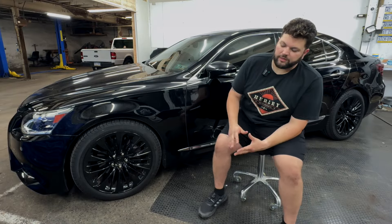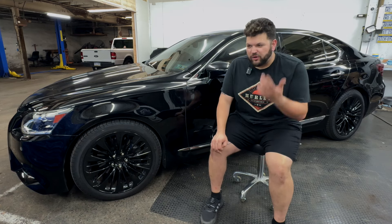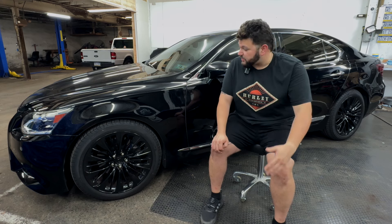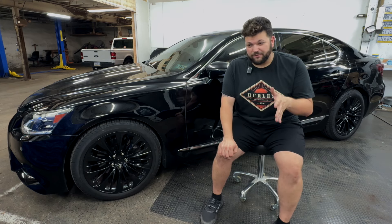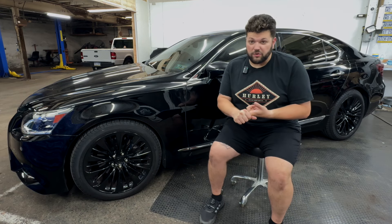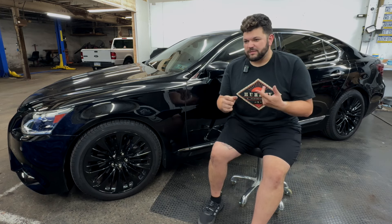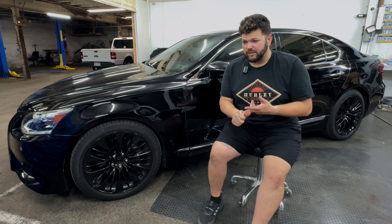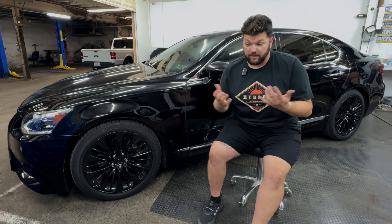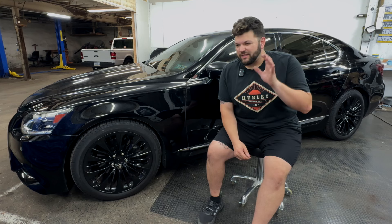Let's talk about the LS460 real quick. Unfortunately, it was one of Lexus's most unreliable cars — it's kind of known as the most unreliable Lexus. I don't know why, because a lot of the parts and part numbers are shared with other Lexus vehicles. The 4.6 liter in this is not that different from the 5 liter in the ISF. Direct injectors are a known issue — not so much going bad, but getting clogged, breaking. Valley plate leaks, coolant leaks — the gaskets just leak over time. Timing chain issues, head gasket issues. The engine is not the most reliable.